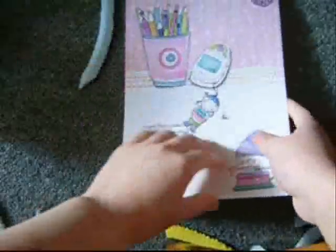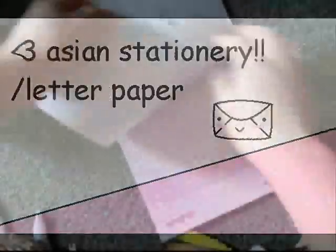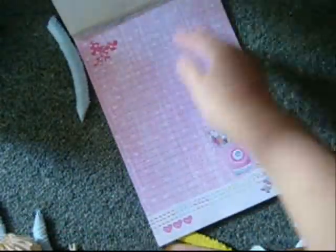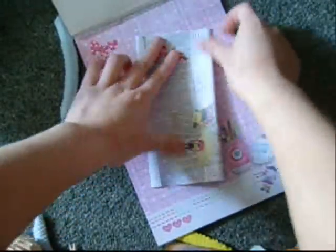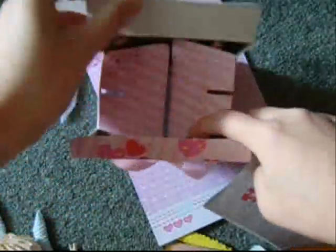I'd usually write a letter, fold it up, and put it in with that. Then put it all in a gift box.